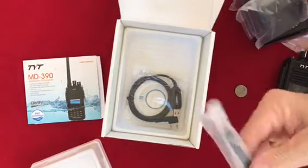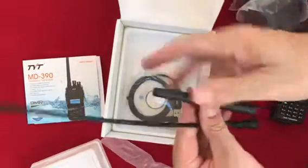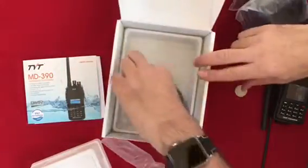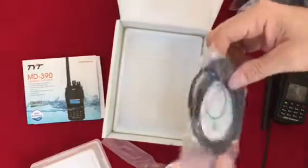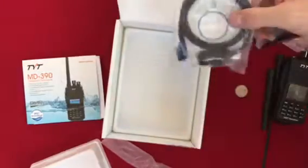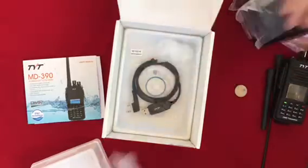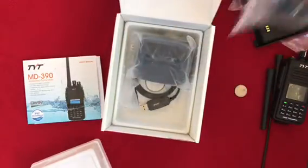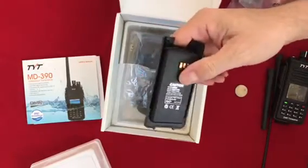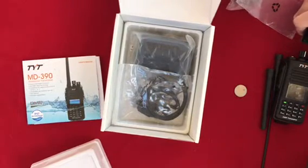So those are the two antennas it ships with. Last but not least, the programming cable and a CD/DVD — I don't know if I have a drive for that. That's what's in the box for the TYT MD390 with GPS. We'll be charging this up and powering it up pretty shortly. KG5EIU, unboxing the TYT MD390 with GPS.